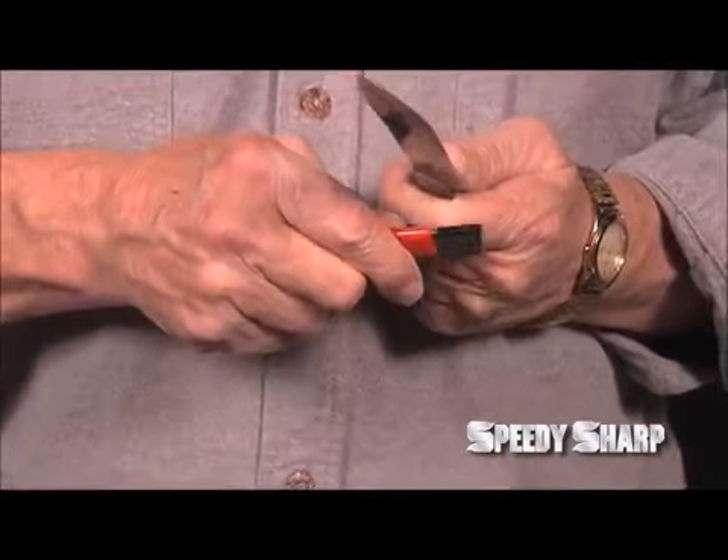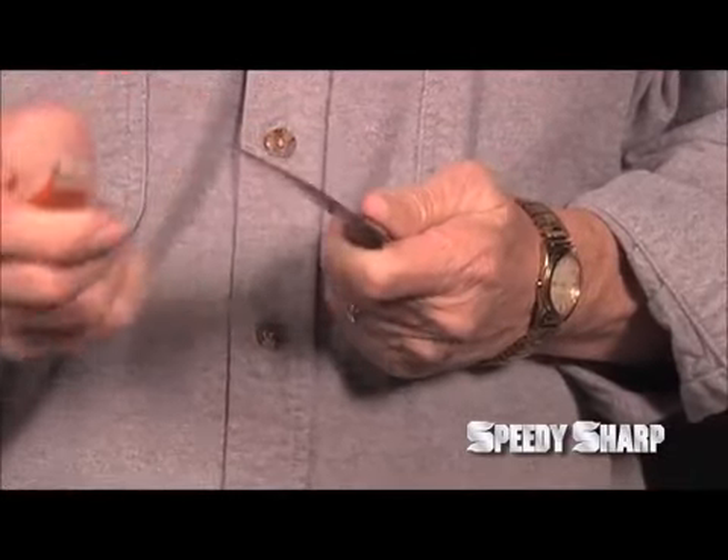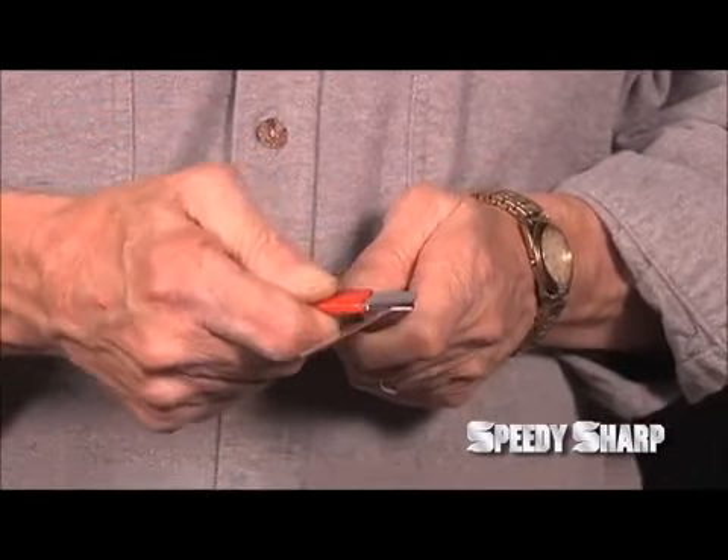Once you reach the end of the blade, go underneath and do the same thing. Always keep the carbide edge on the blade.